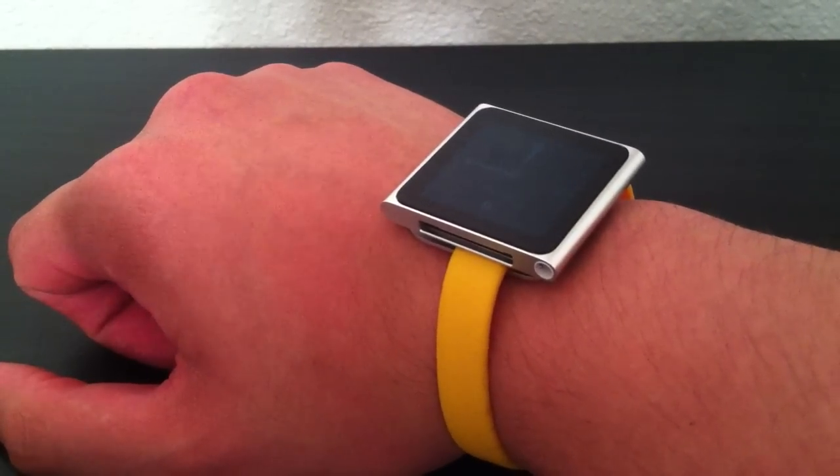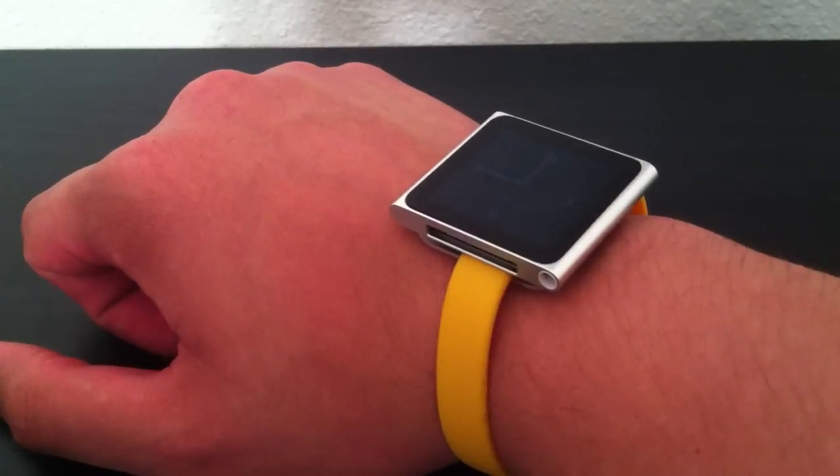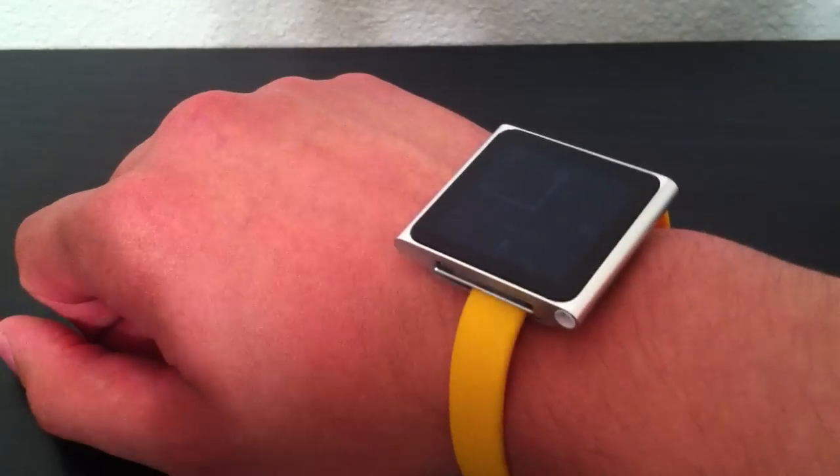Guys, just a quick short video showing you this. Hope you guys enjoyed. Please rate, comment, subscribe, and stay tuned for more coverage on the iPod Nano. You guys have a great day.